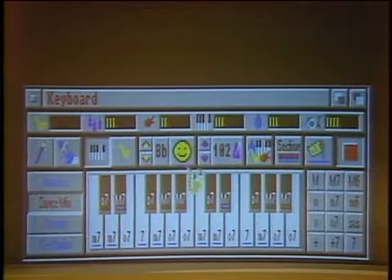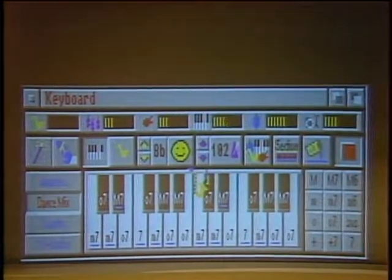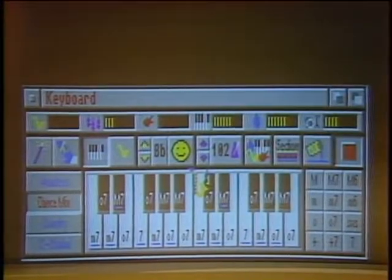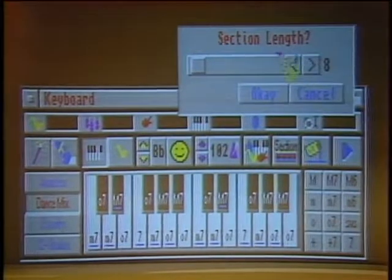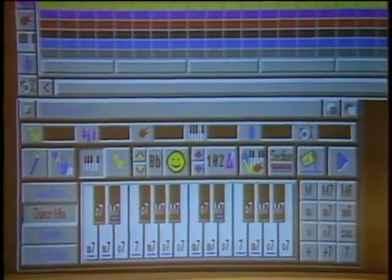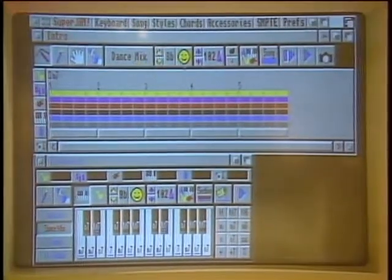This looks like a lot of the buttons you have on an expensive Yamaha or Casio, but there's a difference — on the Yamaha and Casio you can't tell it how to play music, you can't quickly change keys, and most importantly, you can't write it down. We can move forward and write a piece of music. We'll call it the intro, make it five measures in length — it remembers the key, the tempo, and the style.